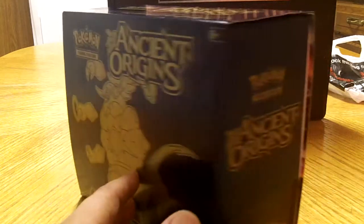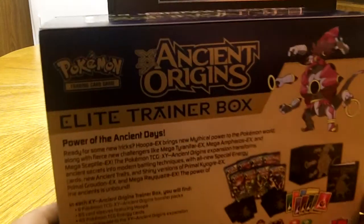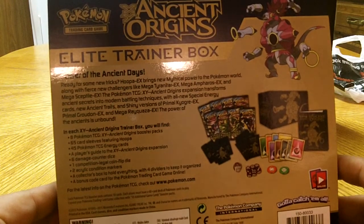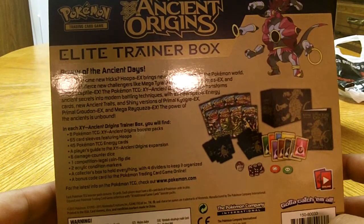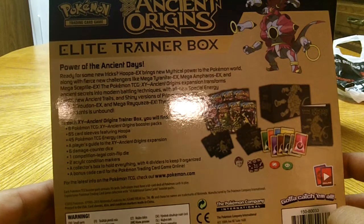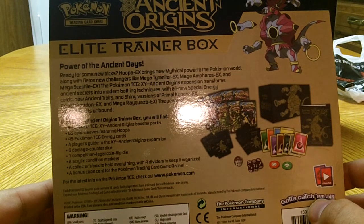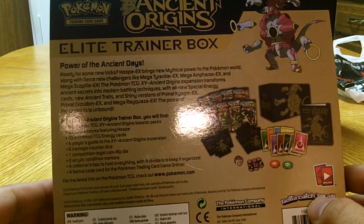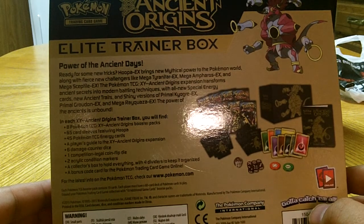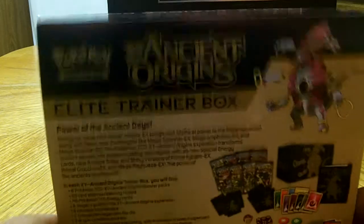So this is the 360 of the box. Let's check out what this has — I'll read it to you guys in case you can't see it. Power of the Ancient Days. It's got the eight Pokemon Ancient Origins booster packs, 65 card sleeves featuring Hoopa — that's really cool — 45 energy cards, Player's Guide, damage counters, dice, flip coin, markers, and a collector's box to hold everything with four dividers to keep it organized.